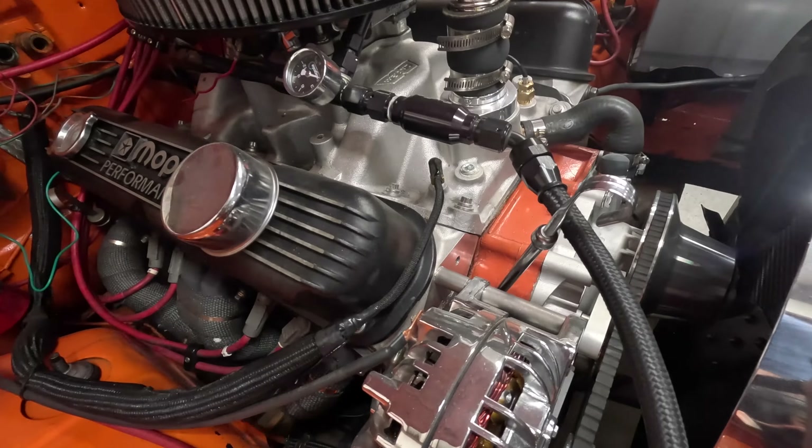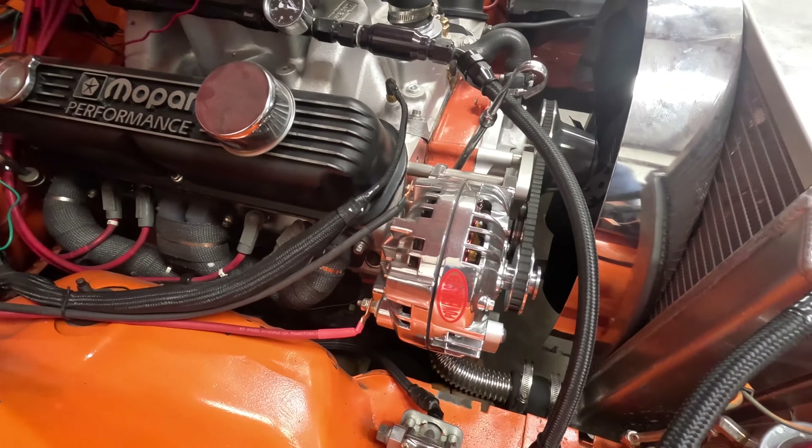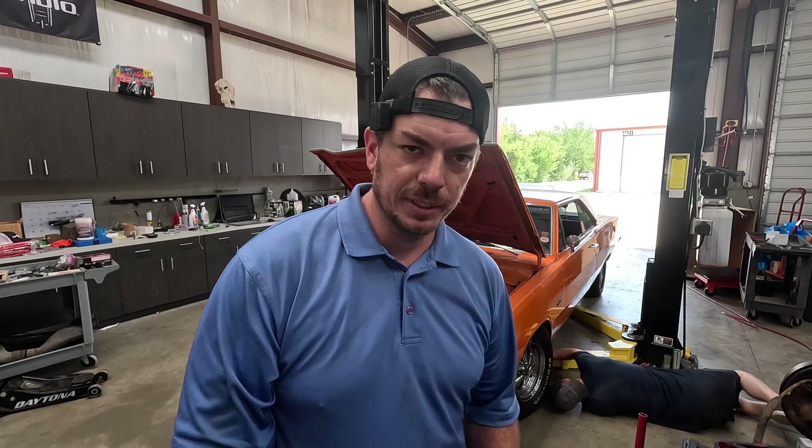Does it have a Hemi? No, it doesn't have a Hemi, but it's got a 360 with a stroker kit and some Edelbrock Performer RPM heads and some long tube headers and a shiny chrome alternator. So today we got a whole stack of parts going on this thing, and this is probably going to be a multi-step process as far as the build goes.